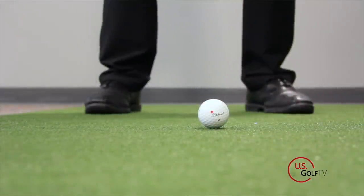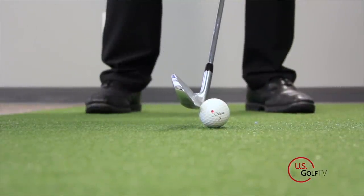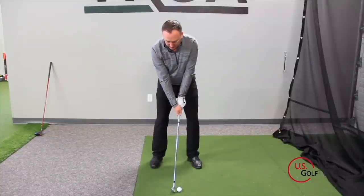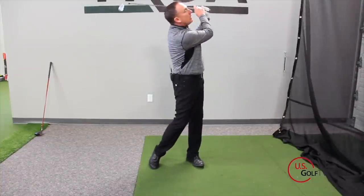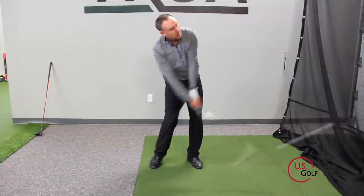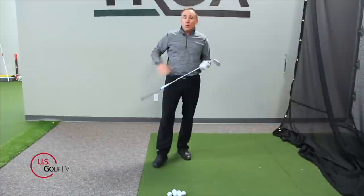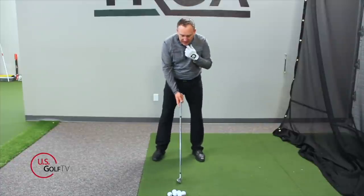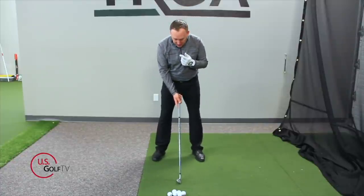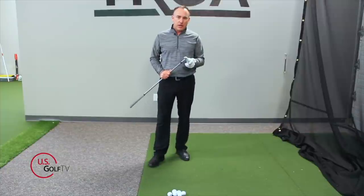The first thing I want to tell you is that you are not topping the golf ball because you're pulling your head up. I guarantee if you've ever topped a shot, one of your buddies has said, 'Hey, you're pulling your head up.' That is not causing you to top the golf ball. When you're swinging the golf club, the independent movement of your head up or down has no direct impact on the club moving up or down.